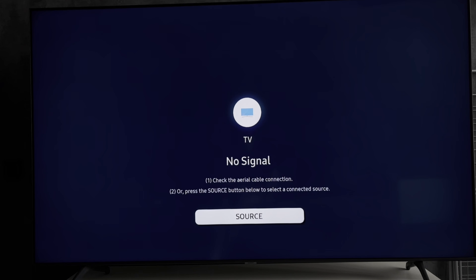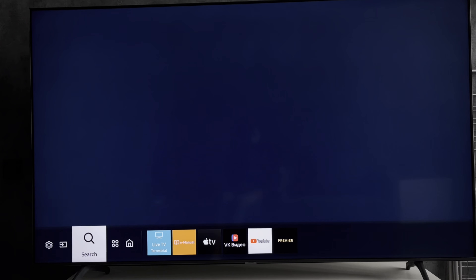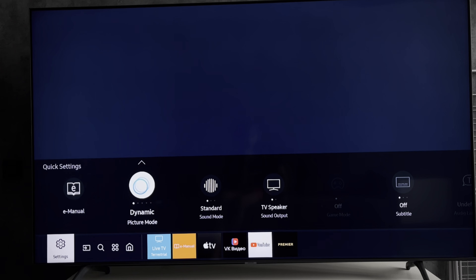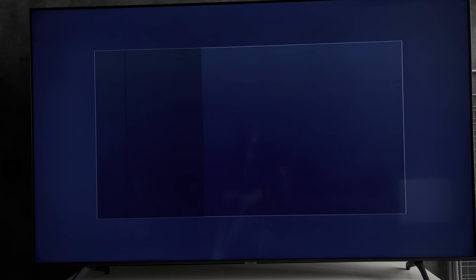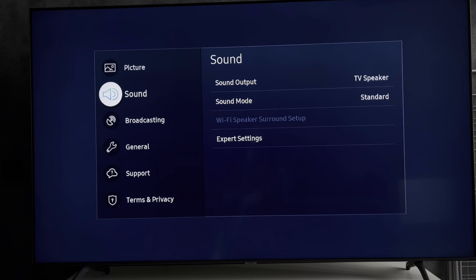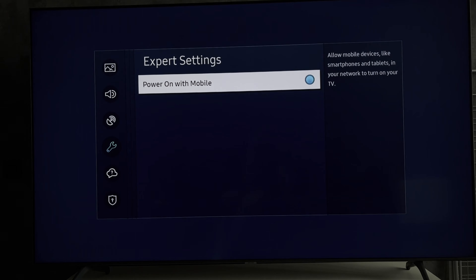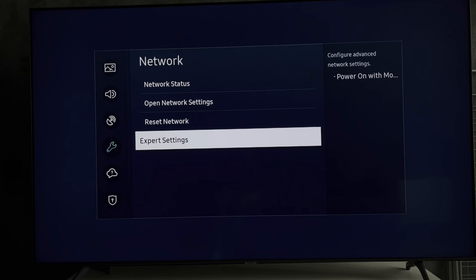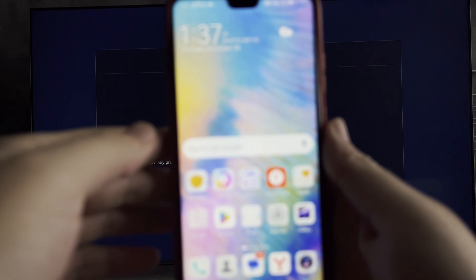Open Settings. All Settings. Network. Turn ON. Your TV and your phone must be connected to the same Wi-Fi network.